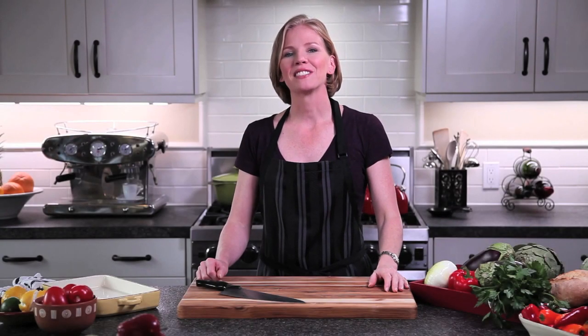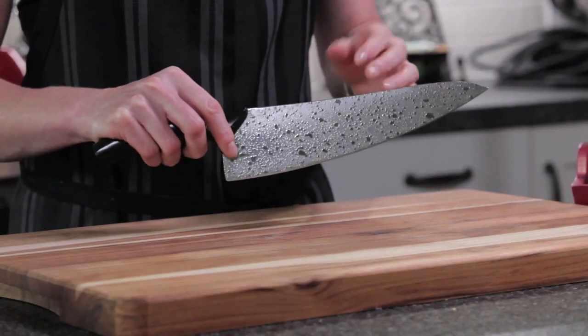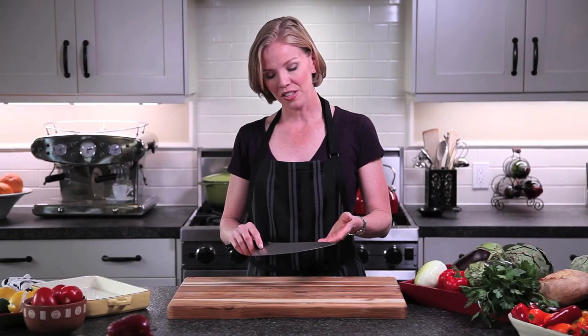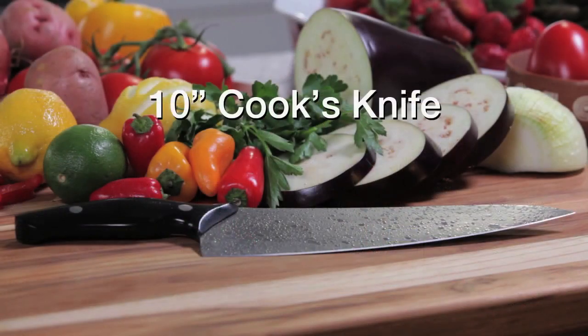Hi, I'm Mary Moore and I'm excited to tell you about ChefWorks' new Rain series of knives designed by Ken Onion. Ken is the number one knife designer in the world. Not only are his knives beautiful, but each one is specifically designed to perform better. I love this 10-inch cook's knife — it is the workhorse of all the knives in the line, and I'd love to show you how to use it.